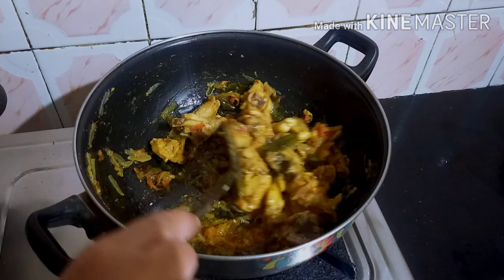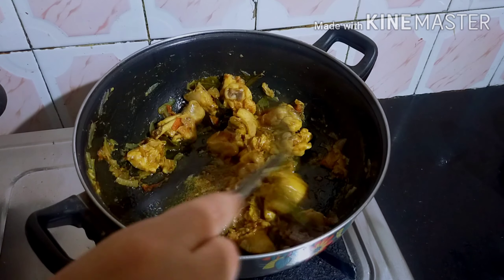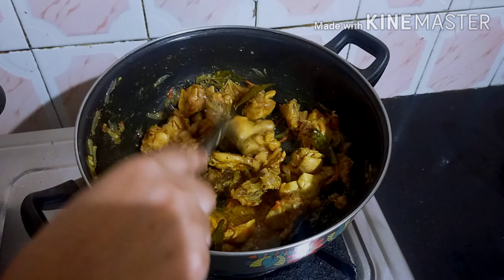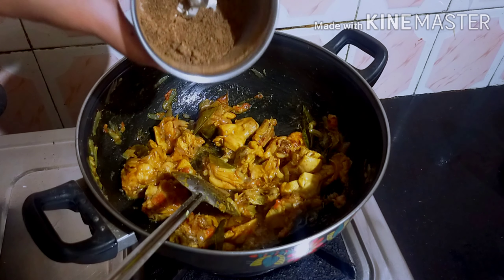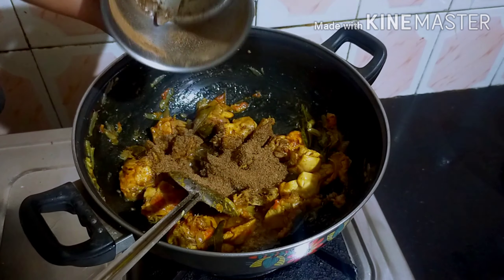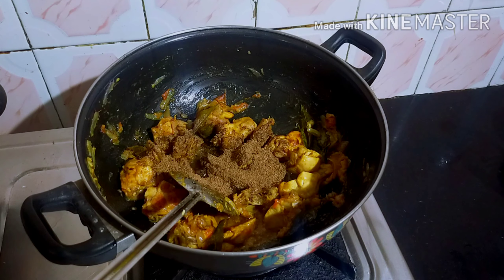Now the chicken has released a lot of water. We're ready to put the powder in. Now we're going to mix it fresh and taste it.